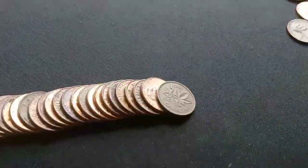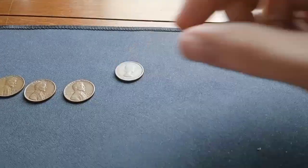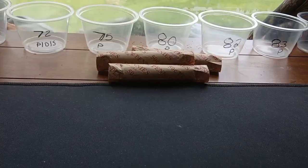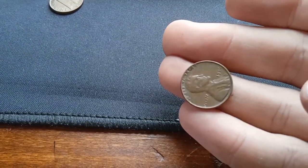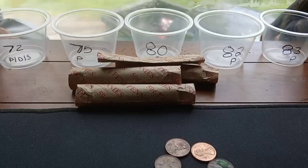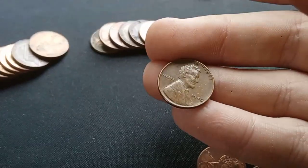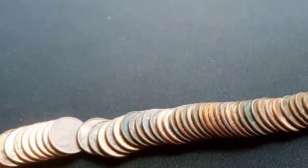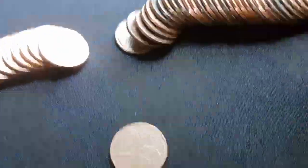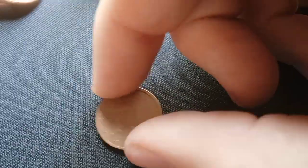Roll number two has only one find: a 1963 laureate portrait young head Canadian — that goes up with the finds. Roll three has a reverse-facing wheat cent, which turns out to be a 1946 Philly. Roll four has another wheat cent reverse — it doesn't look too old but it's a 1940, our oldest coin so far. Roll five — that ladies and gentlemen is a two euro cent, 2014. This is the first one I've ever found. Absolutely amazing — a foreign find.